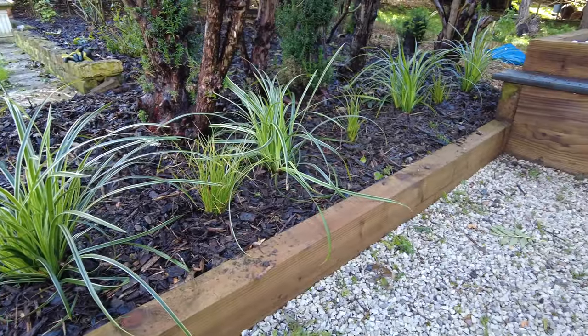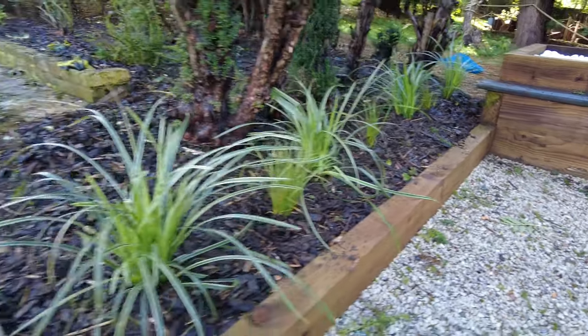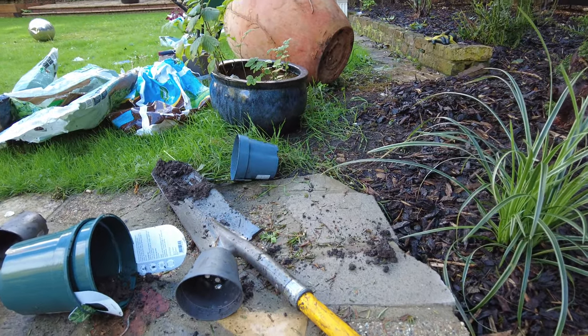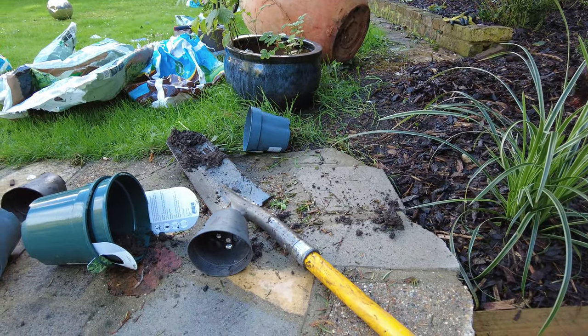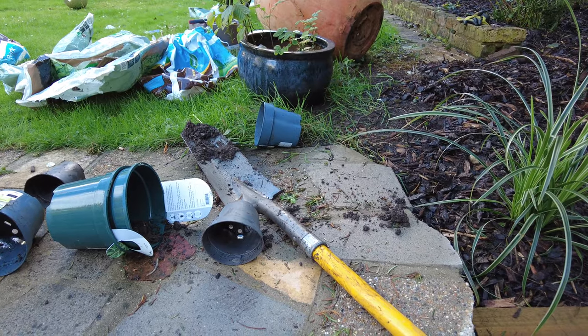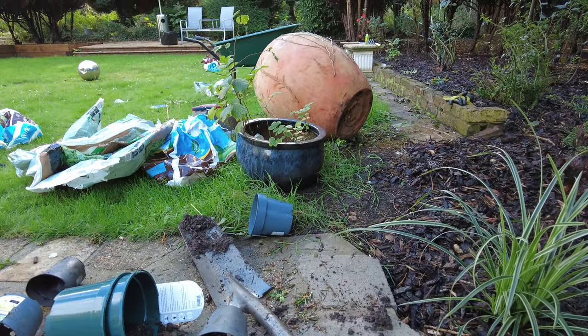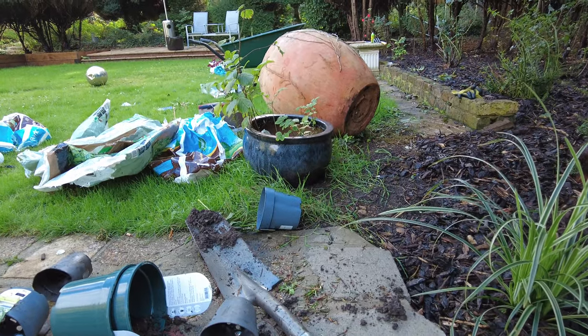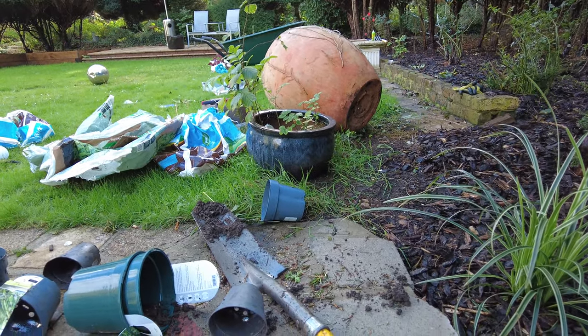There we go, they're all in. So now it's time to focus on these pots. I'm going to do the little pot first — it's just going to be easy, tip it out, fill it up with compost. I'll probably plant one or two in that one. And then the bigger pot is going to be a nightmare because I can barely even move it, so I'm going to have to work out a way to empty it — there's a real thick root ball in there.